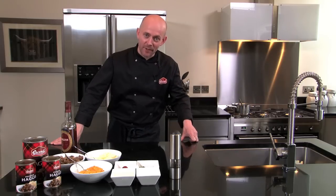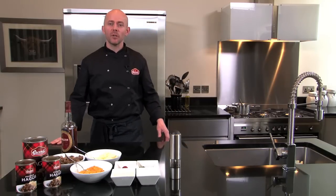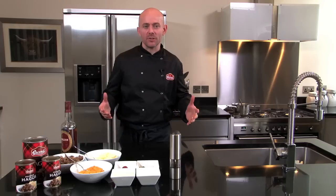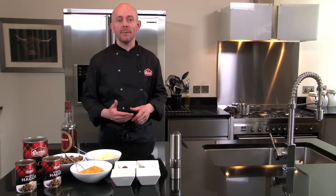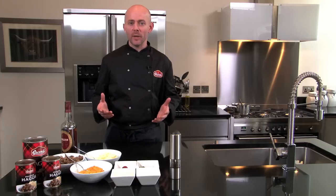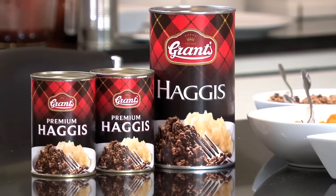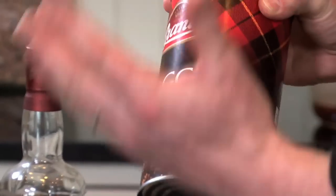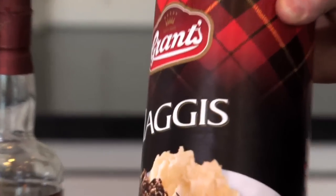Hi there, I'm Dave and I'm the head chef at Grants. Today I'm going to show you how to do a really effective restaurant standard haggis, neeps and tatties dish with a whiskey cream sauce. We're going to be using our Grants premium haggis, and it's worth noting that we also do this in a catering size as well.